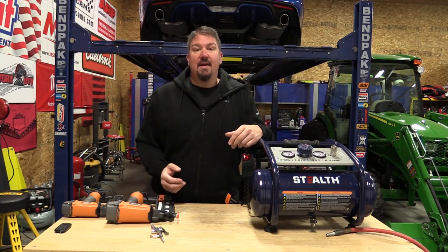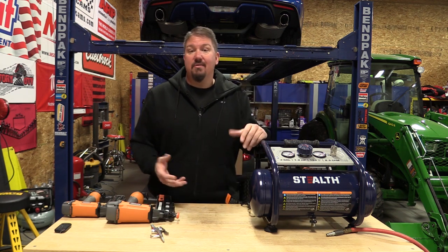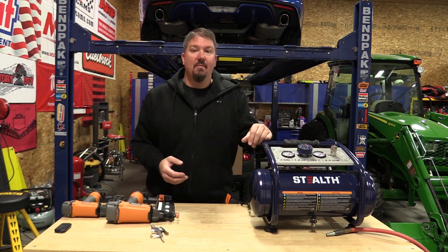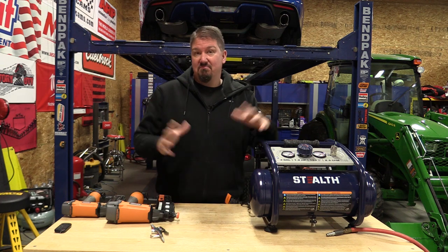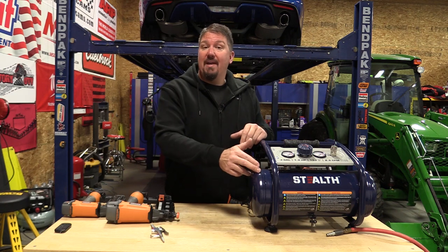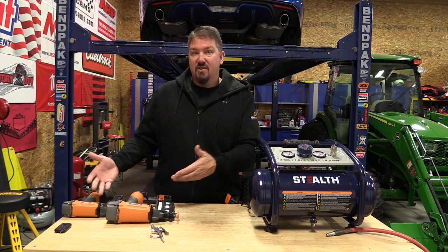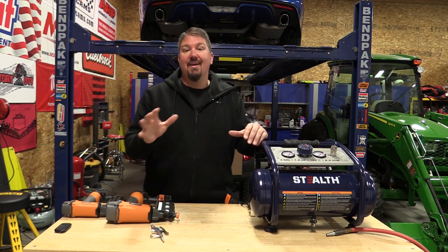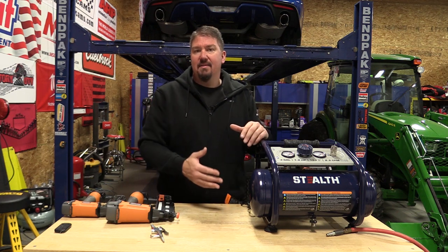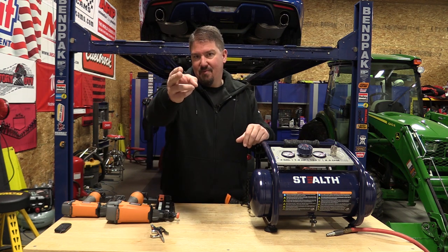Stealth air compressors are sold on Amazon and at Lowe's. They come from one gallon all the way up to 20 gallons and are used from construction all the way into automotive. They claim to be super quiet, which is what their name implies. We're going to test out this three-gallon unit — a construction model meant for finish nailing and maybe occasional framing. We'll see how quiet it is, how well it does recovery, how fast it pumps up, and how loud it is.